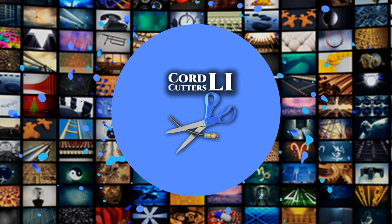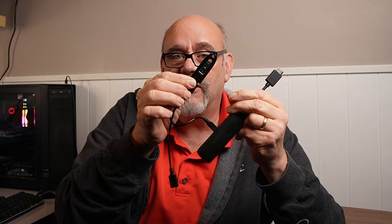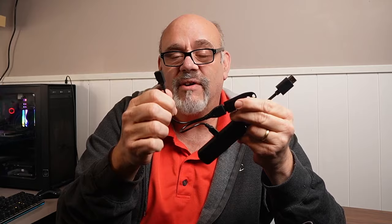Before we get started, just a quick note to show you a couple of things that you're going to need. I'm assuming you've already got your Fire Stick. What you need now is the OTG cable — this is a cable that plugs into where your power normally plugs into the Fire Stick, but it has a connection for a USB thumb drive that you also need to get. I'll put a link in the description for both of these things.